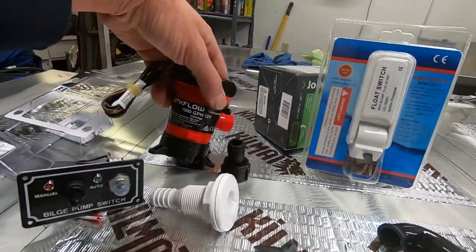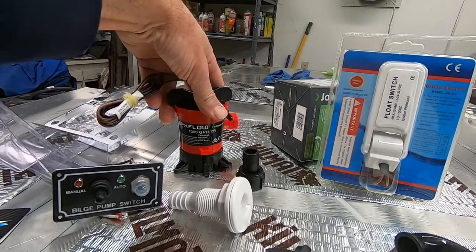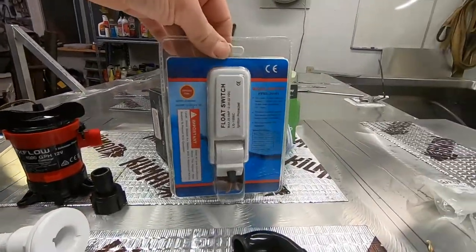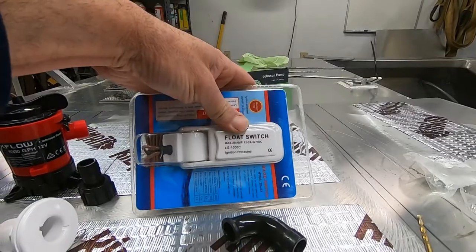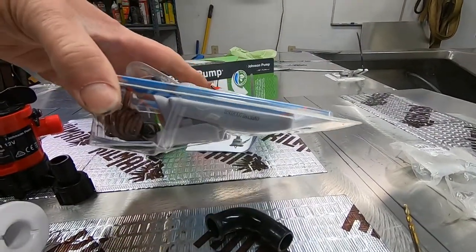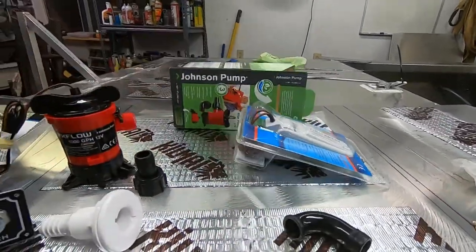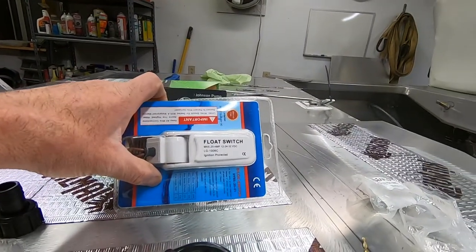This is a Johnson pump. I can't remember what this one cost — somewhere between 30 and 50 bucks maybe. I ended up getting this float switch. It's kind of hard to tell online how big it was; it ended up being bigger than I expected. It has to go in a tight spot back by the intake, so I'm hoping it fits.